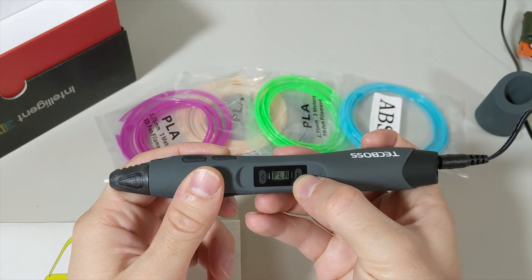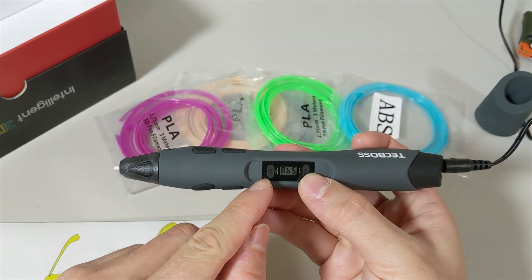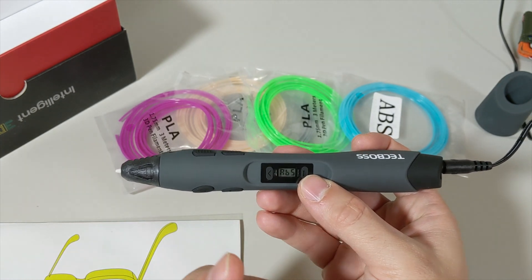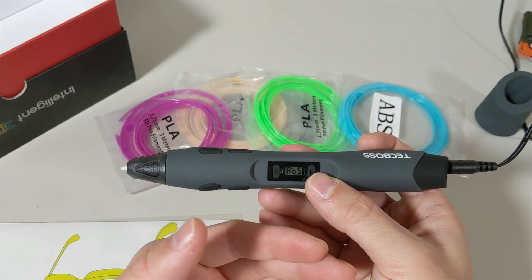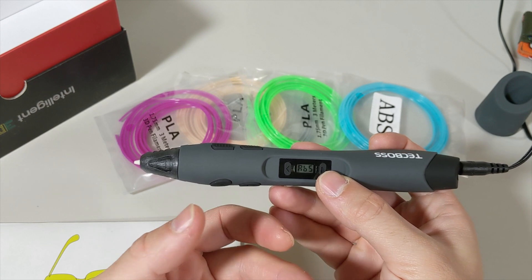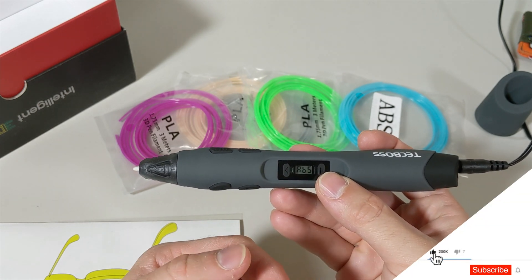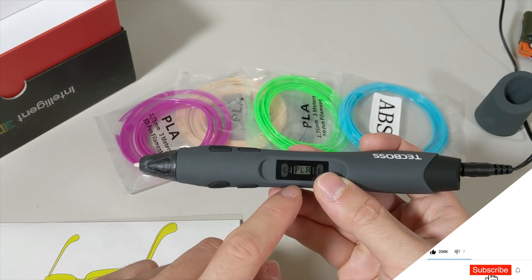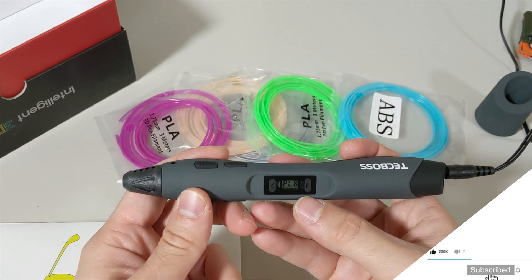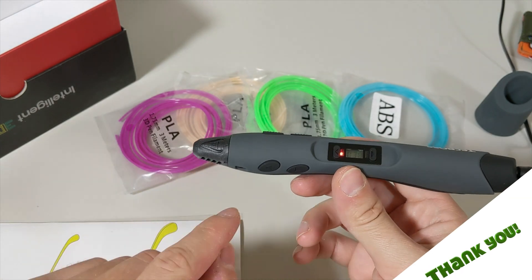When we first turn it on we see these options: PLA or ABS. PLA is going to be lower temperature than ABS. I don't suggest using ABS in an unventilated area because ABS is a little bit harmful to your lungs. Always use PLA — that's my suggestion, but it's up to you. Google it and you'll see.